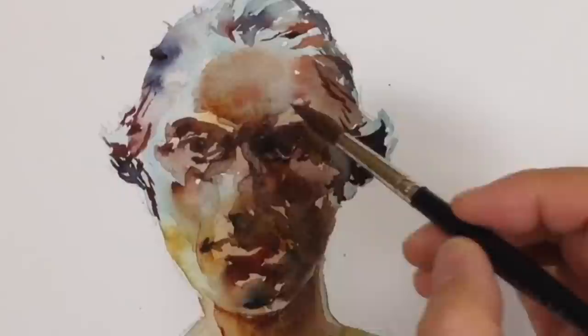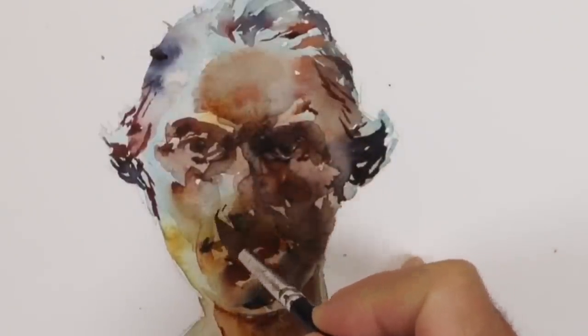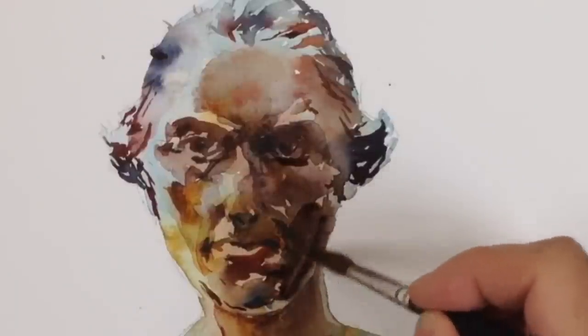Sometimes I'll actually put down an impasto — a real blob of pigment — and just spread it on the page. I'm getting down to smaller and smaller touches; it's almost a line drawing at this point. I'm making these little cast shadows or folds in the skin. These last few strokes can really change the expression of the face.